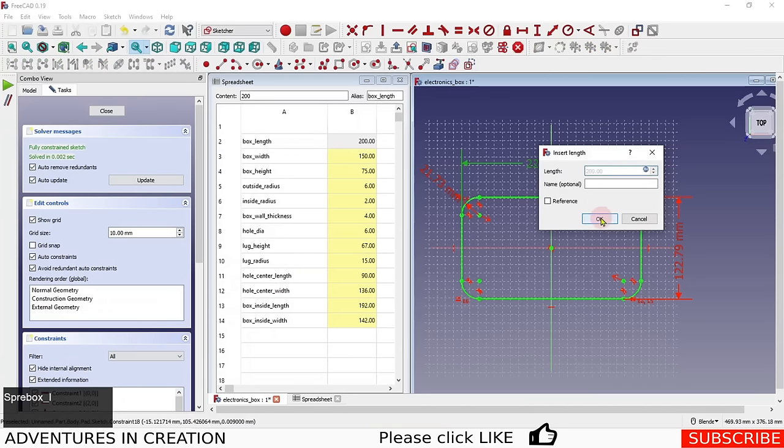To position the hole within the lug, I add a vertical dimension from the hole center to the top edge, set to 'Spreadsheet.hole_diameter', and a horizontal dimension from the hole center to the side edge, also set to 'Spreadsheet.hole_diameter'. This keeps the hole always in the same relative position within the lug shape.